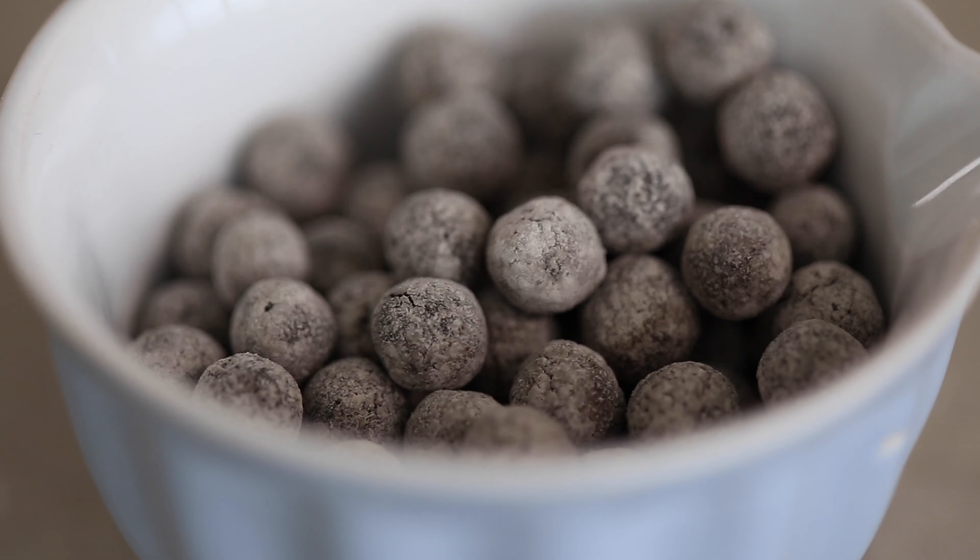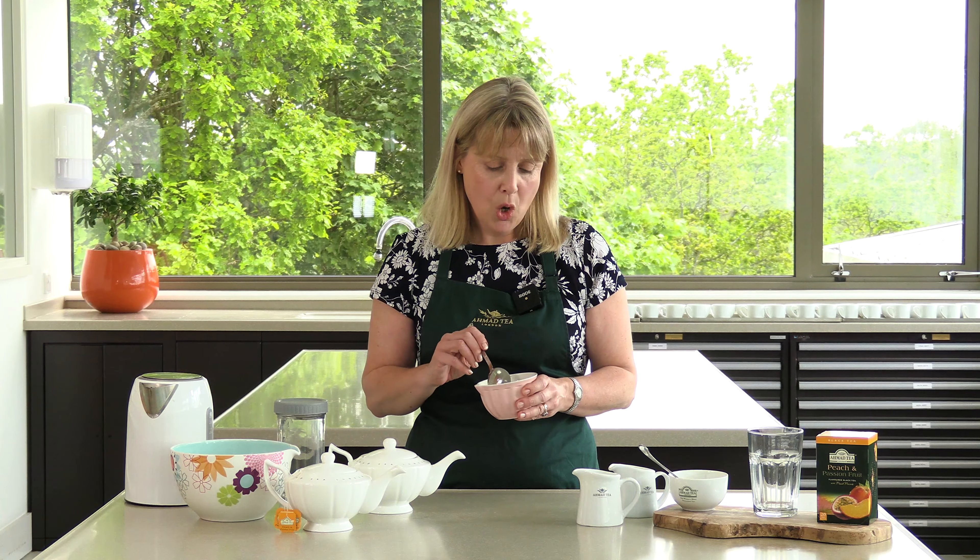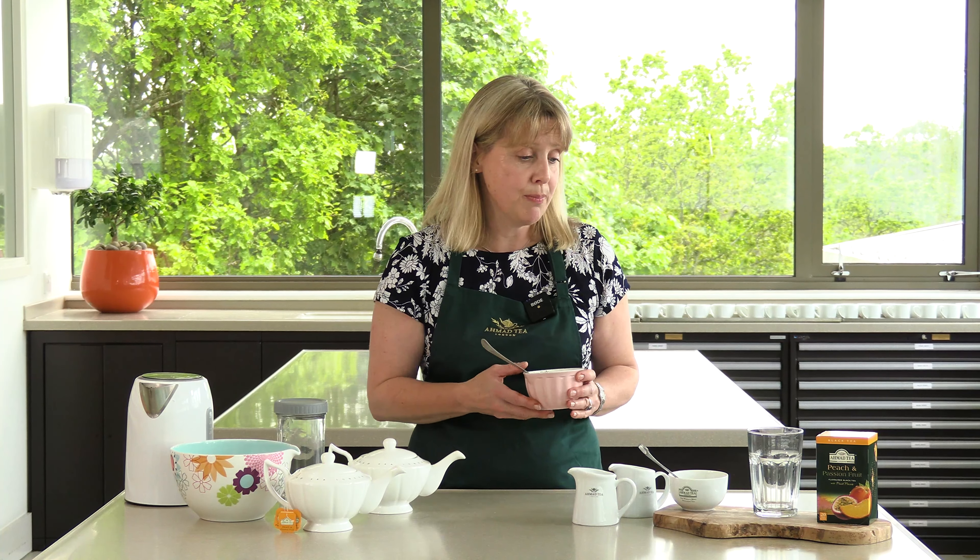Finally we need to prepare the tapioca. I've bought this online and followed the manufacturer's instructions to make it. Once cooked I've allowed this to cool and then steeped it in the sugar syrup that we've just made.